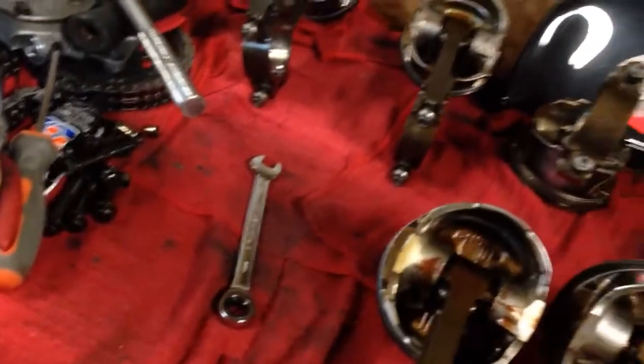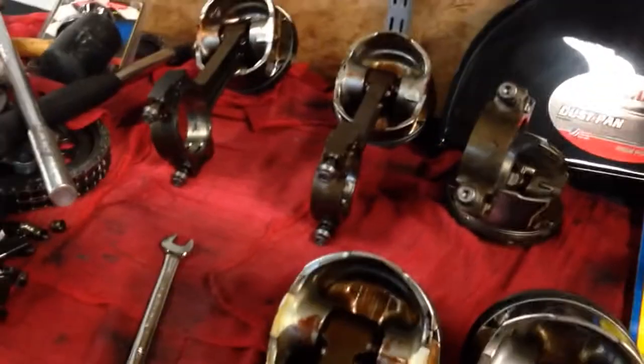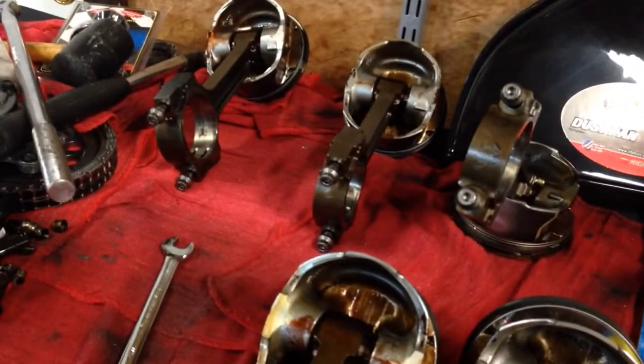I'm taking this video because I went ahead and decided to upgrade my rod bolts to some ARP style cracked rod Chevy bolts as shown here. I was a little confused on how to do it — you'd think it'd be pretty straightforward, take the bolts out and put the new ones in, but there were a couple of things that were kind of strange doing it, so I figured I'd make a video and try to help anyone else that comes across the same issue.